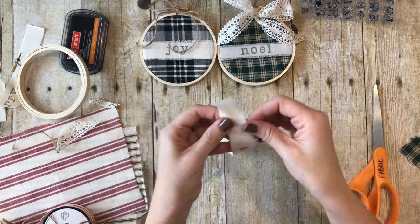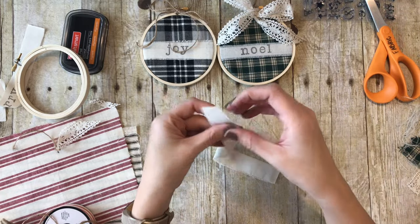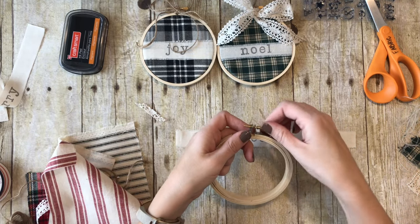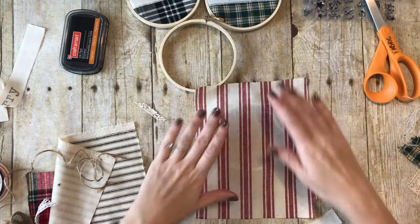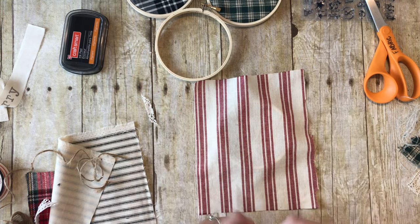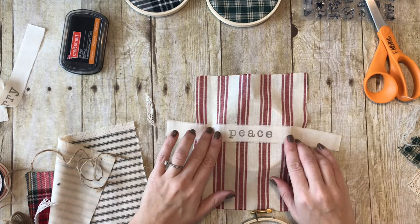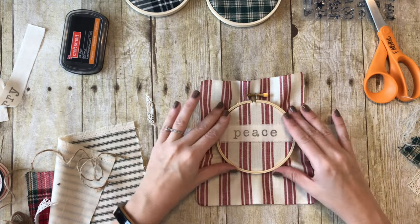I'm going to go ahead and fray the Peace strip. You can use any alphabet stamps - I'll link some other options on my tutorial, so just check the description of this video. There will be a link to the tutorial on my blog and I'll have links to all the different materials plus some other stamp options in case these are out of stock. And there we have Peace - the word's a little bit to the right, let's try it again. Oh, that looks so cute!